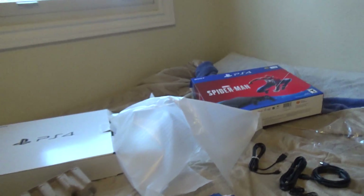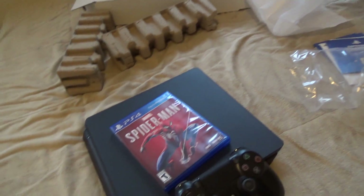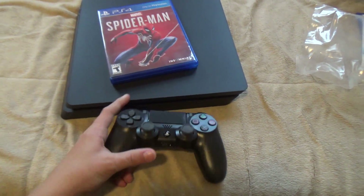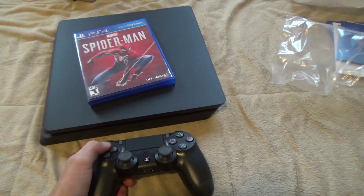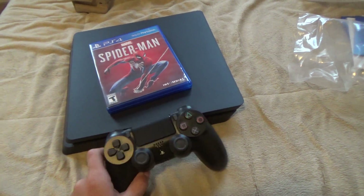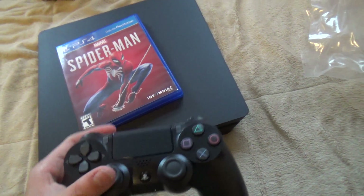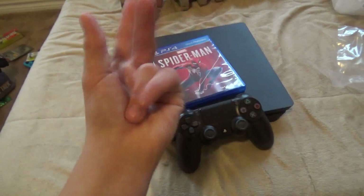All right guys, that was the PlayStation 4 unboxing. I'm going to put all this back in the box except for the stuff I need, especially the manuals, and then set this thing up. Unlike my Switch video, I'm not going to do the setup on camera, because last time it took forever. I hope you all have a Merry Christmas — I know I am, especially since I finally have my own third-party console. That was the unboxing of the PlayStation 4 Spider-Man edition. Bye. Peace.